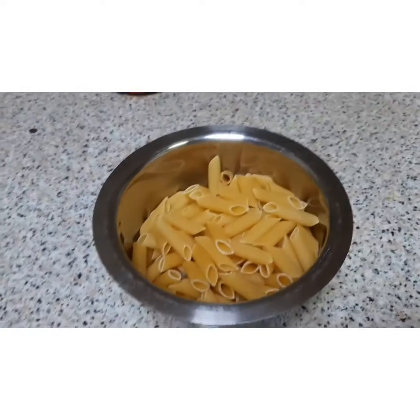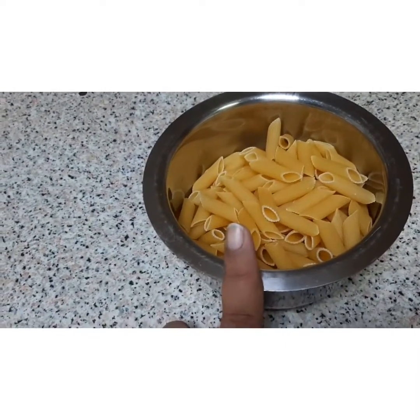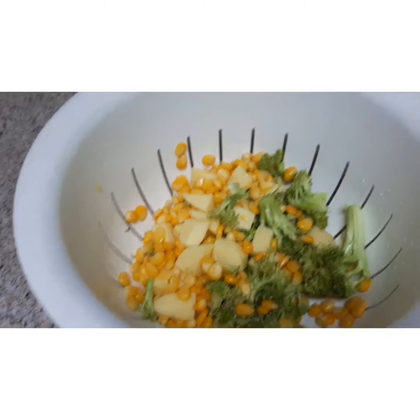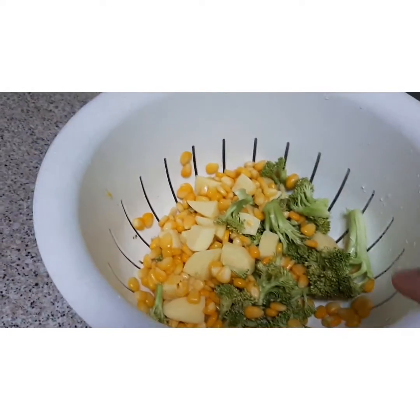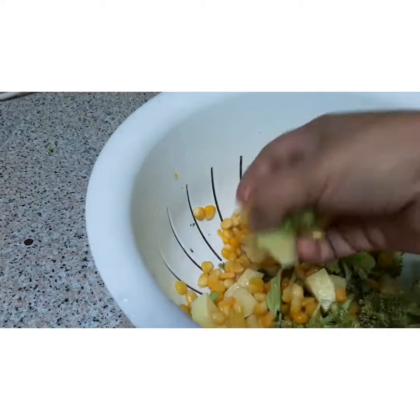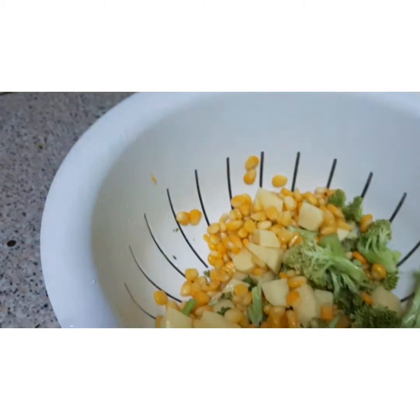Hi guys, welcome back! Today's recipe is Italian pasta. For that I have taken around two cups of pasta, and the vegetables are broccoli, potato, and sweet corn. I have chopped the broccoli not very small, not very big — potatoes also chopped into a medium size — and sweet corn.